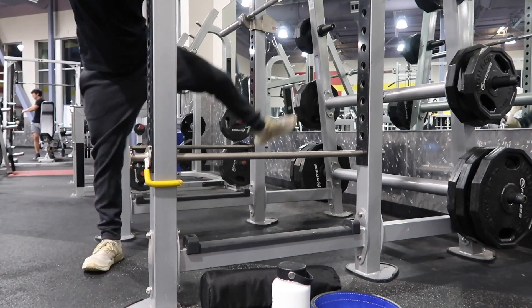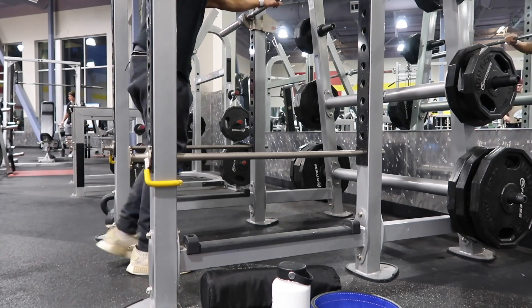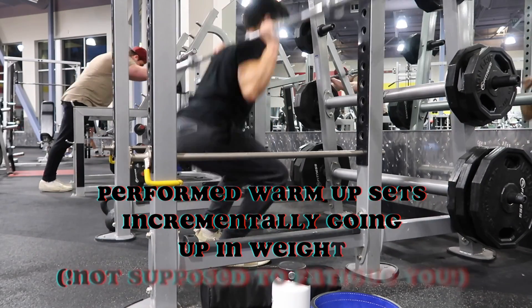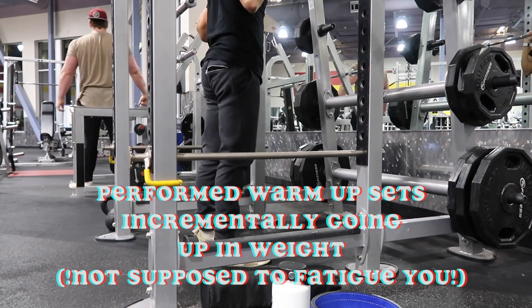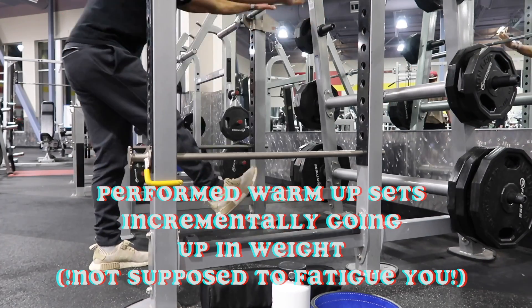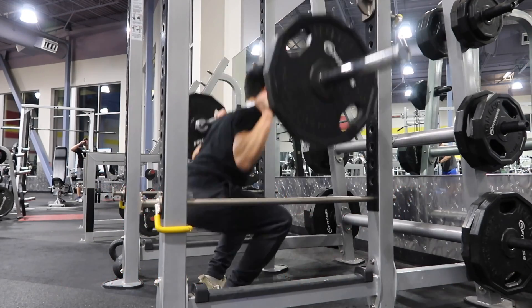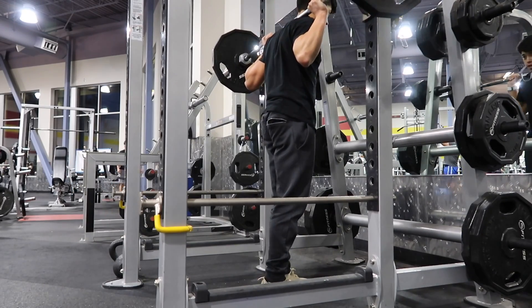You're about to watch me do the bar for about 10 reps, just warming up, and then after that I do 135 for about eight reps. The goal is to get the muscles, joints, and ligaments nice and warm. You're not supposed to fatigue yourself whatsoever — you're supposed to simply warm up, not get tired at all.